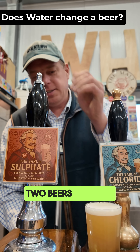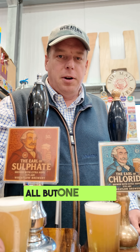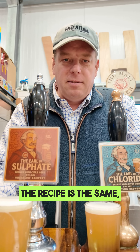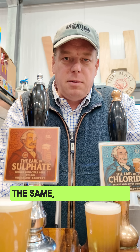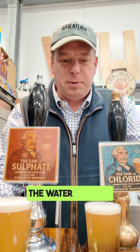I've got here two beers that are identical in all but one factor. The recipe's the same, the malt's the same, the hops are the same, the production method's the same, the yeast the same. There's one crucial difference: the water profile.